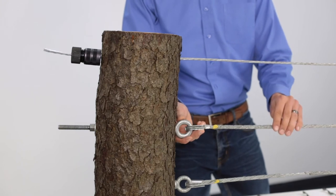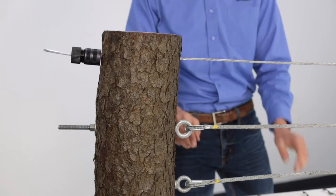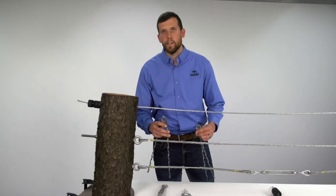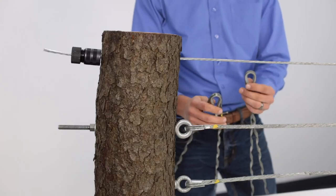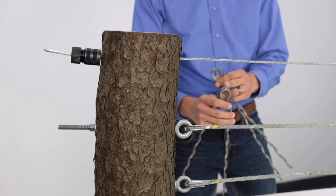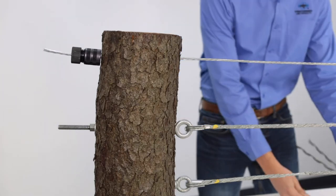Moving on to our next example, here we are utilizing our tree grips, thimbles, and eye bolts. Tree grips should always be installed using a thimble, and for that we have our patented locking thimble as well as standard thimbles. The locking thimble has a tab that you bend over the grip which prevents it from falling out. Both of these thimbles were designed to fit perfectly within the loop of our tree grip dead ends.